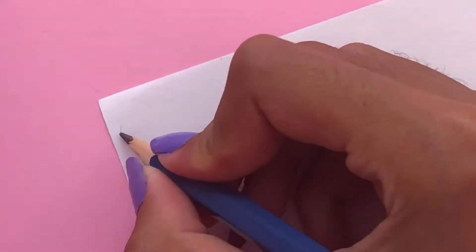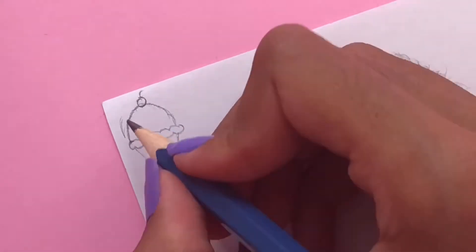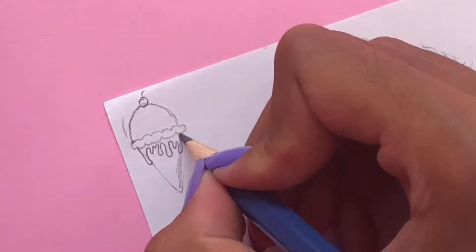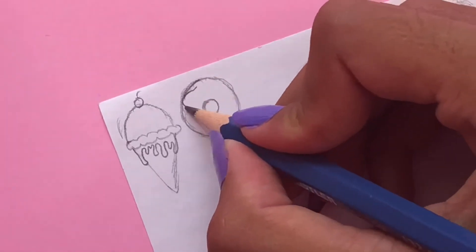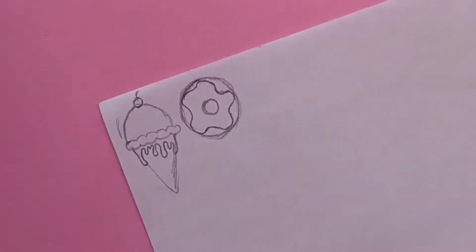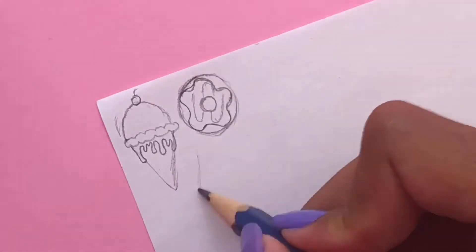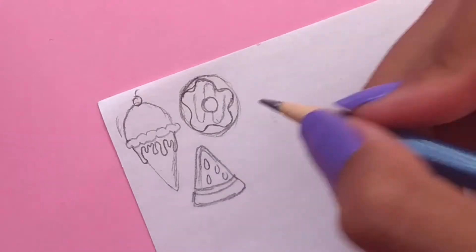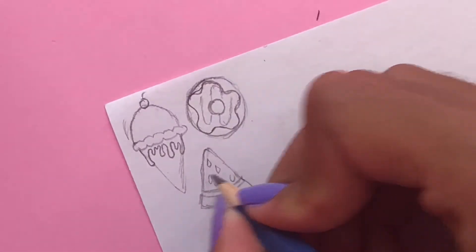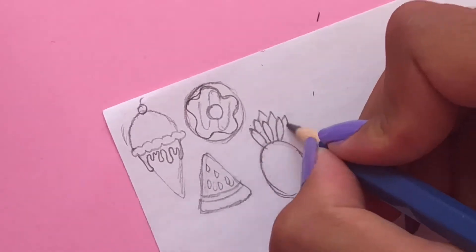The first step to making your own DIY stickers is to draw out the designs. If you don't feel like drawing, you can also just print them out, but I like to draw them so that I can personalize them and make them the way I want. You can draw whatever you'd like, but I'm drawing five food-themed things: an ice cream, a doughnut, a watermelon, a pineapple, and a cup of coffee.